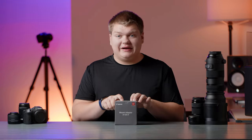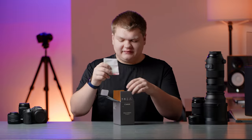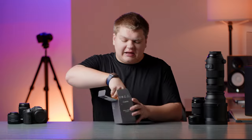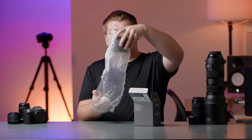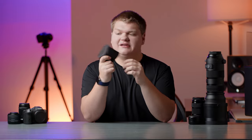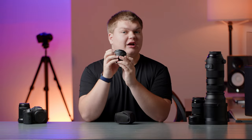Let's open this box up right here. Inside we have some warranty information and a manual — just some papers. It's super easy to use so don't worry about those. And then we have the little bubble wrap it comes in. I actually forgot about this, but these adapters do have a little carrying case, which is super nice. The other Canon lenses I have, like this Canon 16mm, did not come with that, so it's nice that this adapter does.